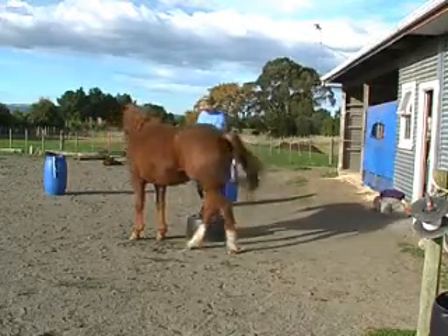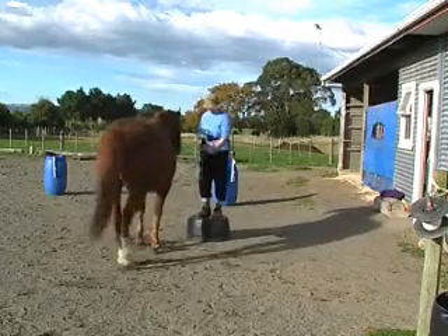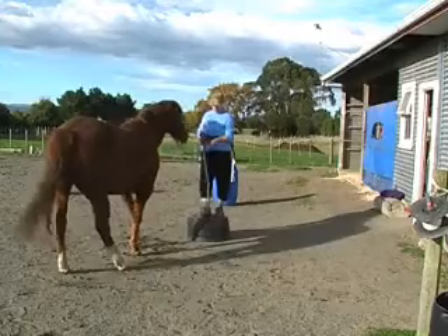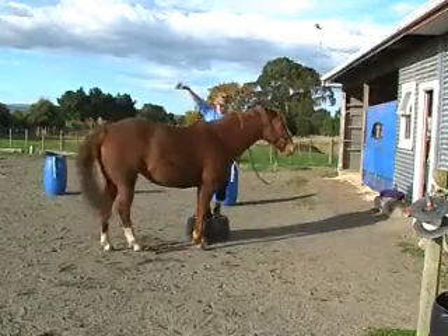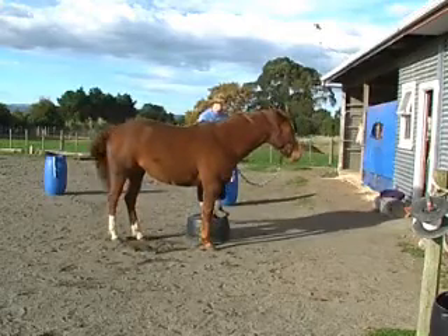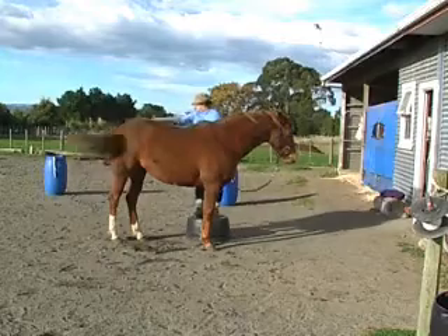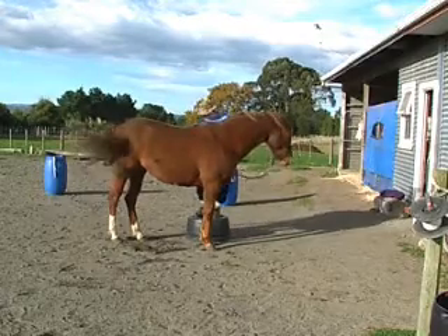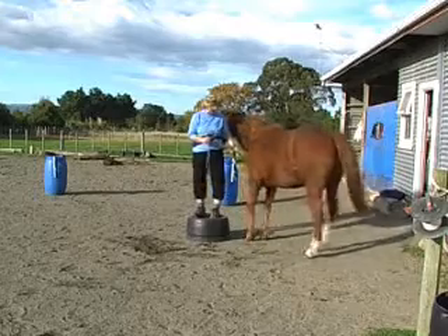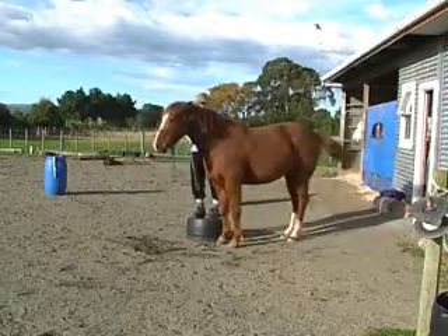Now I'm asking her to turn so I can groom her other side. I ask her hind end to go away, back up a couple of steps, and then bring her shoulder around. Then I'm asking her hind end to come over to line up really well and she does that. Then I can give her a click and treat, still reaching and grooming away. Now I'm going to ask her to turn around again — swing her hind end away, back up a couple of steps, bring her shoulder over and line up for me. That's really nice.